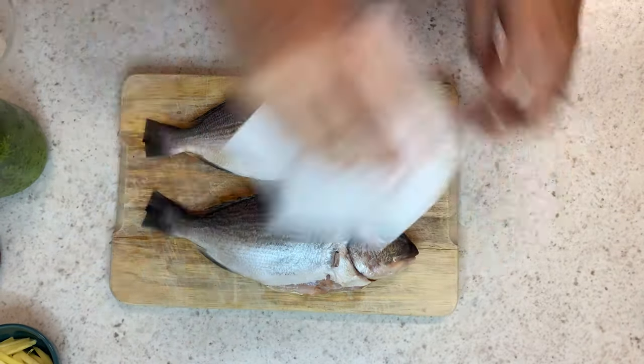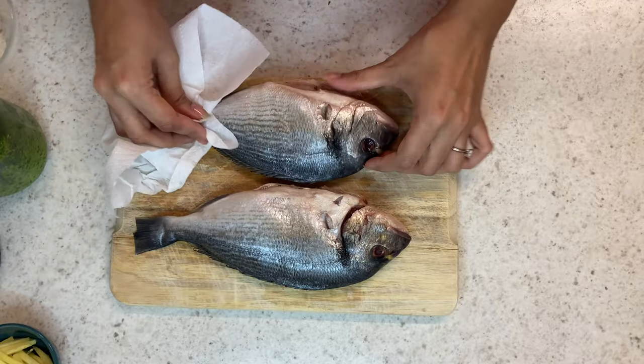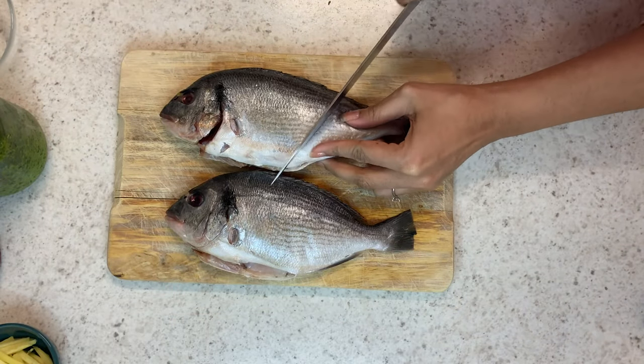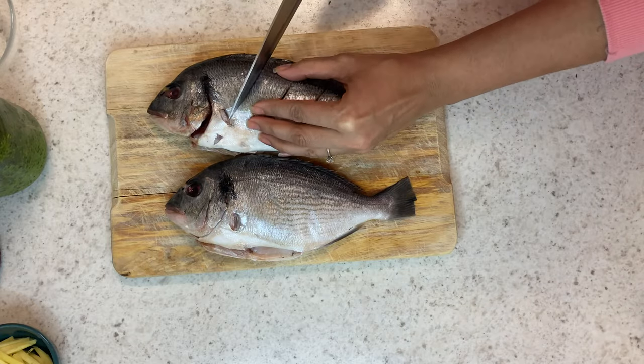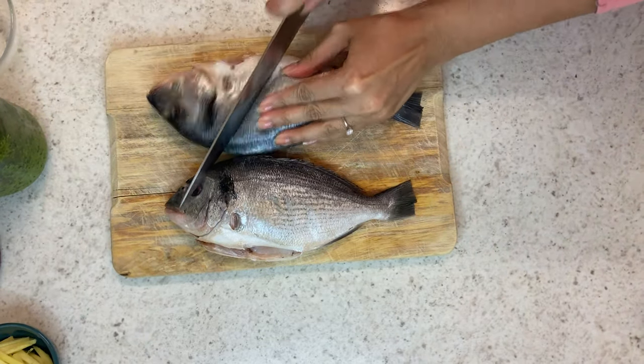Now I'm just going to pat them dry again, wipe them down, and then put some slits through the fish so our marinade gets through and marinates the fish nicely.